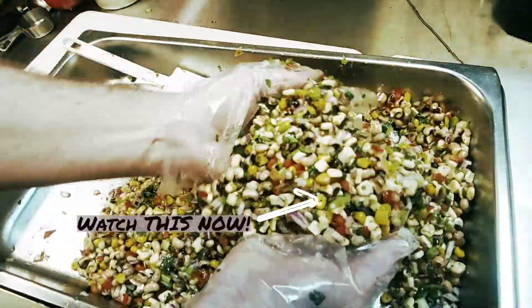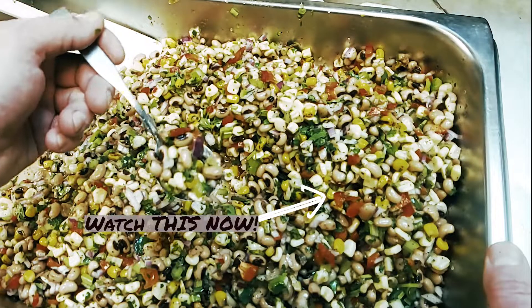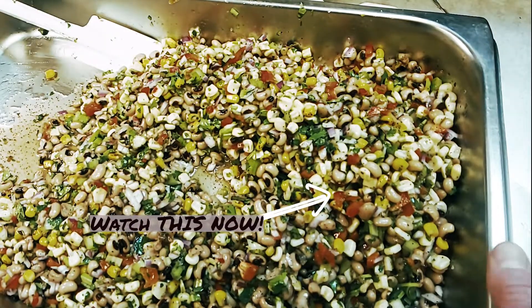I wish you could taste these with me — they are delicious and addictive. Watch this video up here now.